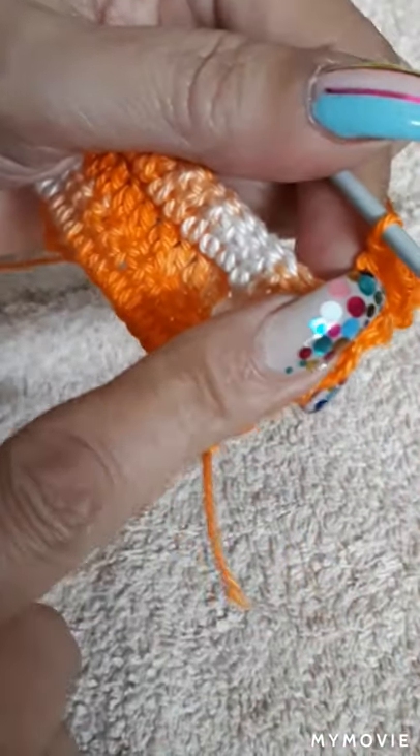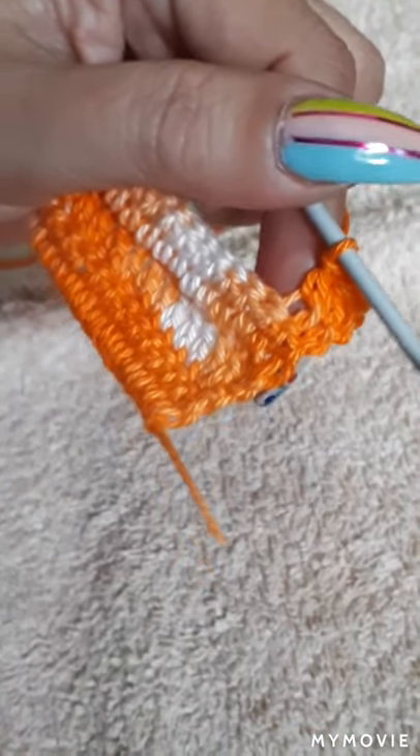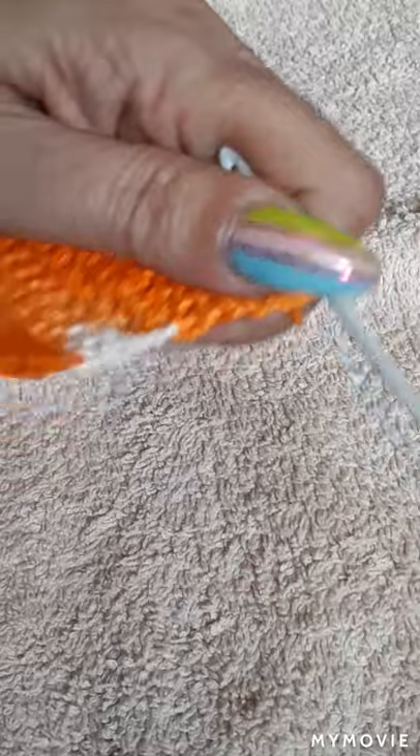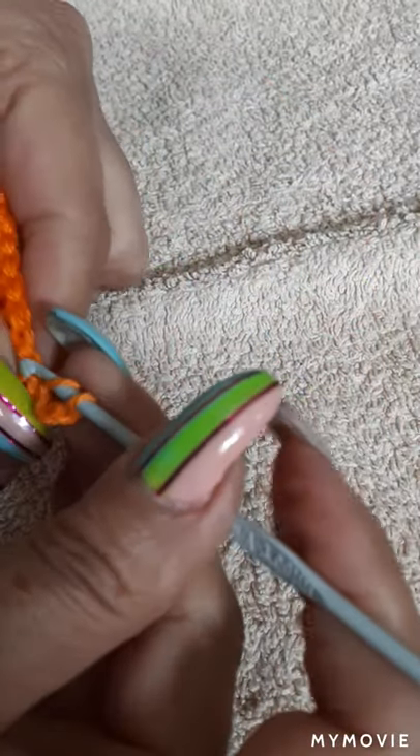This is our last row of the base — after this one we'll be changing to create the sides of our basket. Now we're on the last one, do the same thing: go to the corner. Sometimes it's tight, just push it in a little bit. The stitch can be tight so it's a little hard to get in, but we managed. Done with the last stitch — go one, two, three up and turn our work.